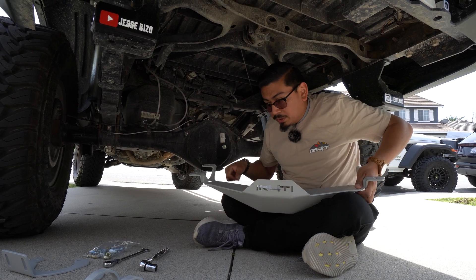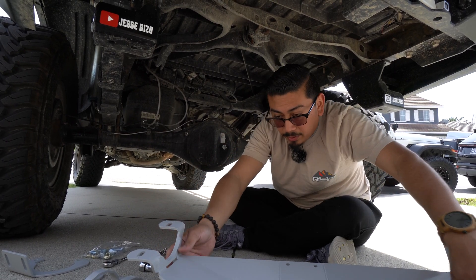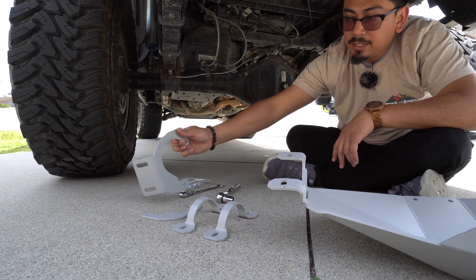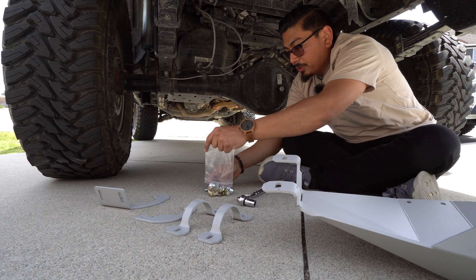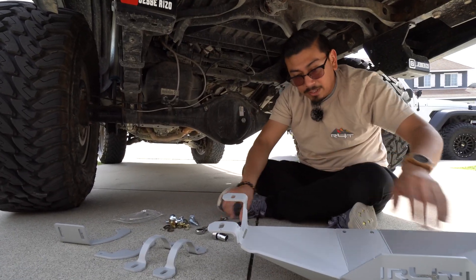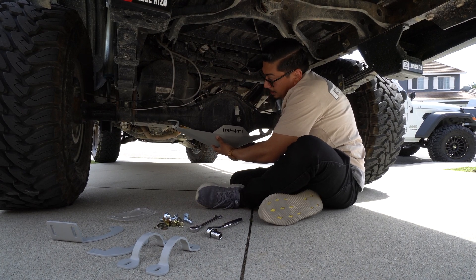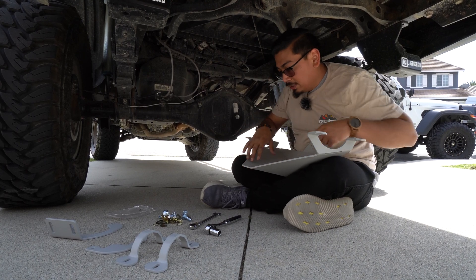Let me show you guys what comes with it. From Running for Tacos, here it is — looks freaking awesome. It is a little bit on the heavy side. What it's going to come with is the diff skid itself, two of these type of brackets, a bracket that looks like this and one that looks like this, and a little hardware bag. You want to spread all the hardware out so you know what you're working with. Not only does it add protection, it actually looks freaking awesome — it gives it that little extra touch.